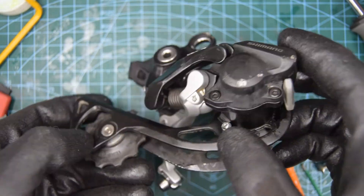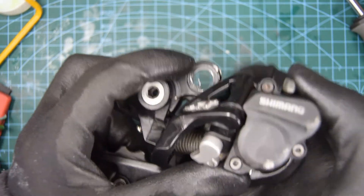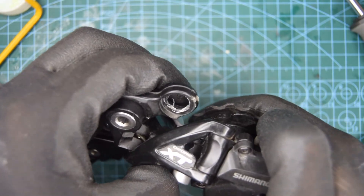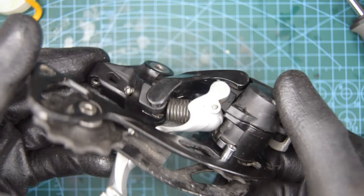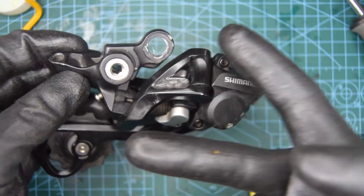Well, I think that's more or less everything. Thank you for listening. Make sure yours is working — yeah, it's working. I hope this helped you service your XT-M786 rear derailleur. Until next time, peace out.